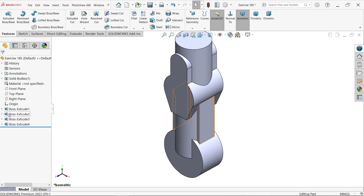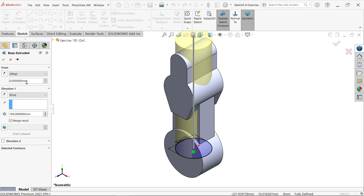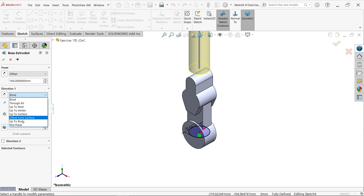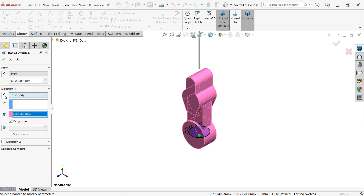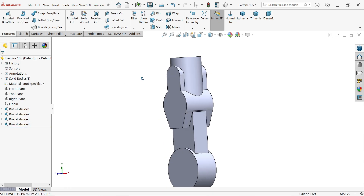We missed something — edit the feature. We will use Offset: 166, reverse direction. Keep as-is and change end condition to Up To Body, select this body, and change reverse direction. We started from here but actually start 166 millimeters above the top plane and extrude toward the body. This is how we use the Up To Body condition. Say OK — now look, the scenario is different.